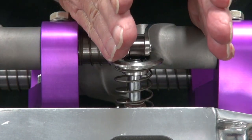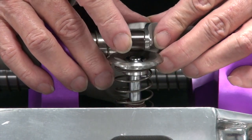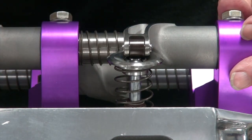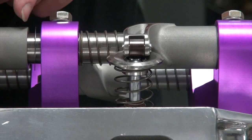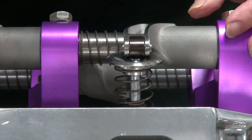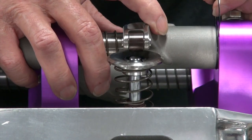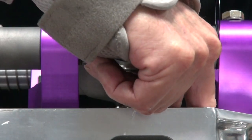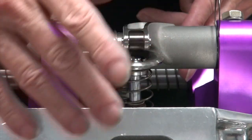It looks like the rocker arm is a little too far to this side. We want to center it better than that. What we can do with these shims - the ones that protect the stand from the rocker - we can put one or two extra in here. You probably can't go over two because the pushrod will contact the boss down here, depending on the size of your pushrods.